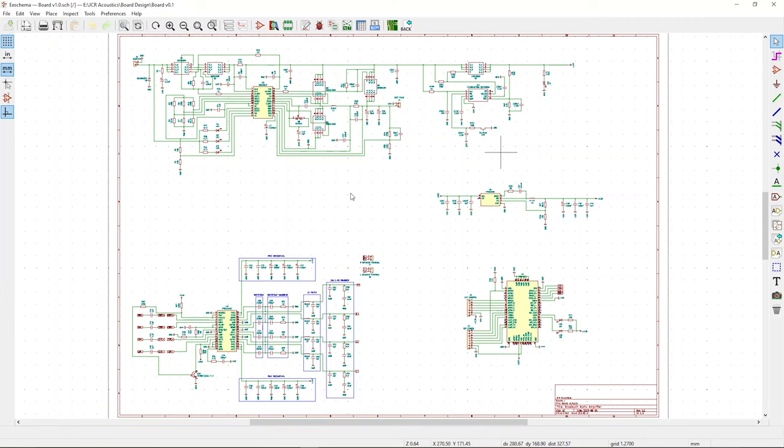As I was designing each section in my notepad I was slowly bringing the schematic into KiCad, building it up in stages. Each part of the amplifier is in its own area using labels to link each section and keep things simple. As part of the package on my website plans page, I've included my schematic as a learning resource to help you build your own.